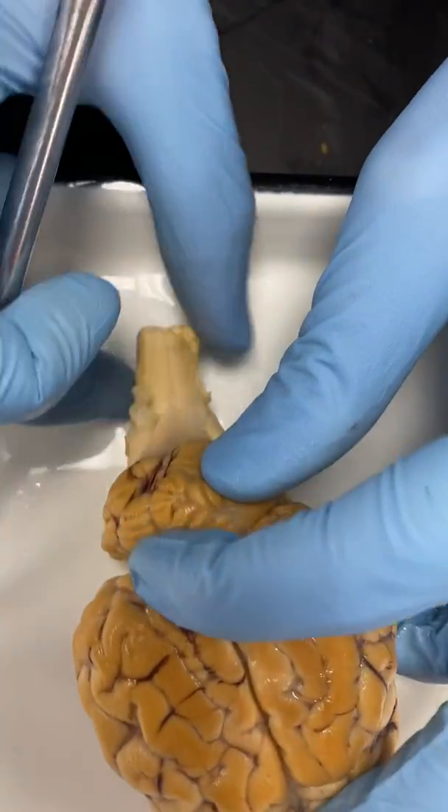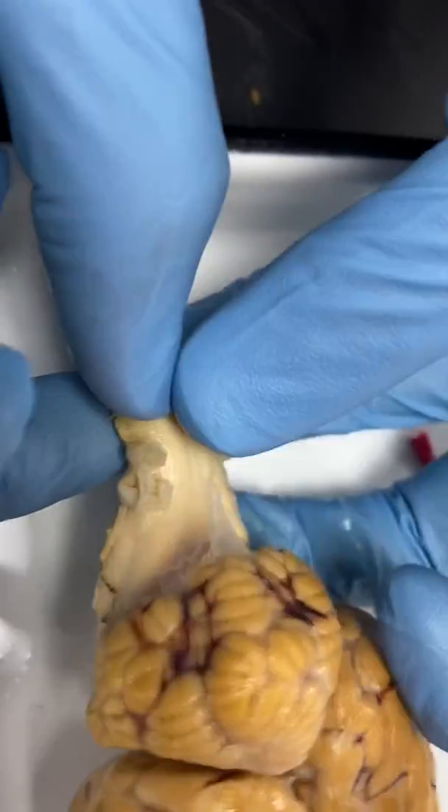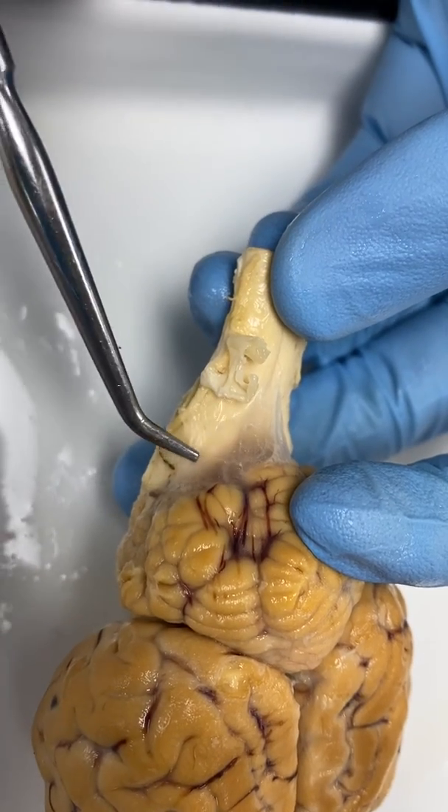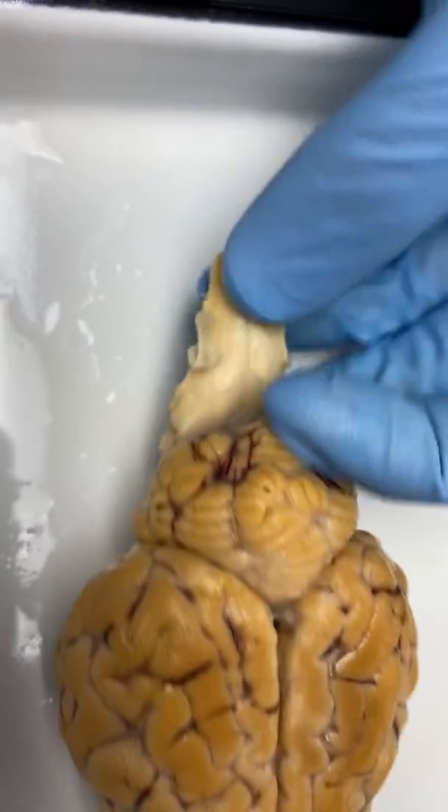Here's a good place where you can see the pia mater. Do you see that real thin layer right here? That's pia mater — it's still attached there. It's very delicate, so sometimes it gets ripped.